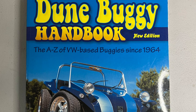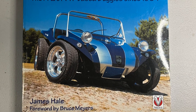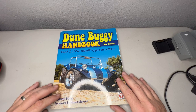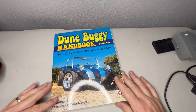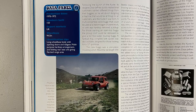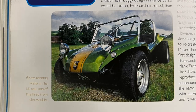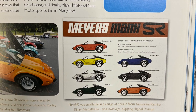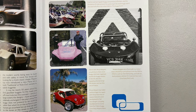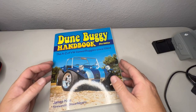I want to take a second to talk about this book that I bought. It's the Dune Buggy Handbook and you can find it on eBay and Amazon. I just think it's a great resource. I have one gripe and that is that the text is a little bit thin and my eyesight is getting worse as I get older. I'm 44, so it's a little bit hard for me to read, but let's just get into this book for a second.